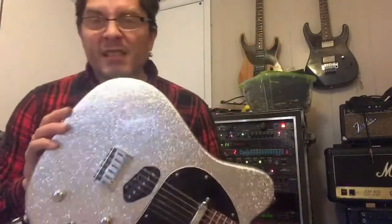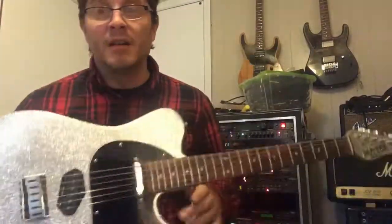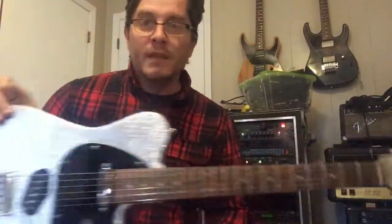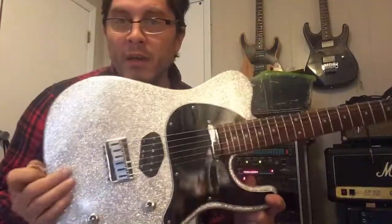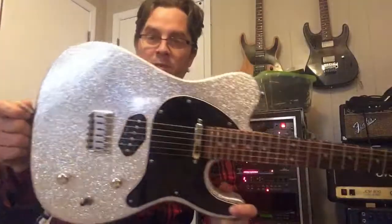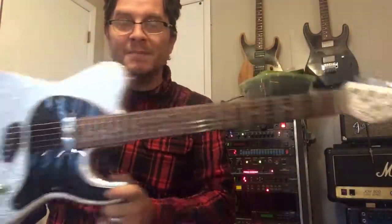There you go — silver sparkle. This thing is completely unclaimed, so it is available. PM me if you are interested in this particular guitar. Silver sparkle Nutter WMT — thanks guys!